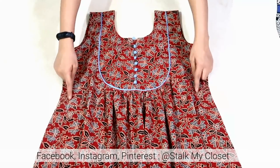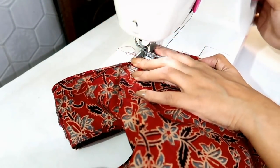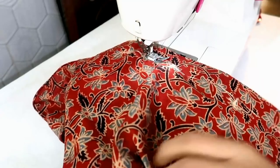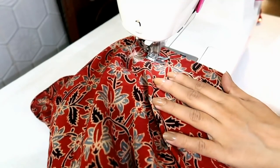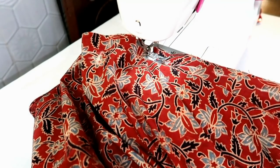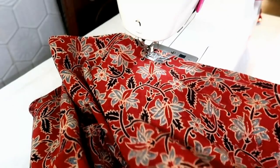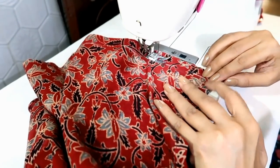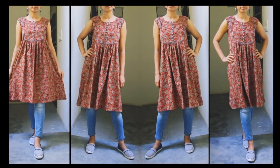Now I will stitch the side fitting seam. As you know I have added gathers only on the front part so there will be a difference between the front and back pieces — you don't need to worry, just match both sides and make the side fitting seam. So I made a stitch and similarly I will stitch the other side. And with this my tunic style kurti is ready — this is how it looks.